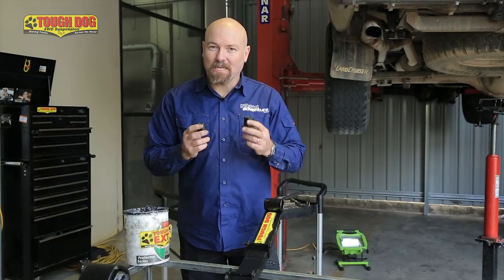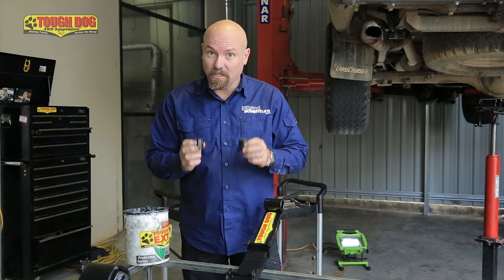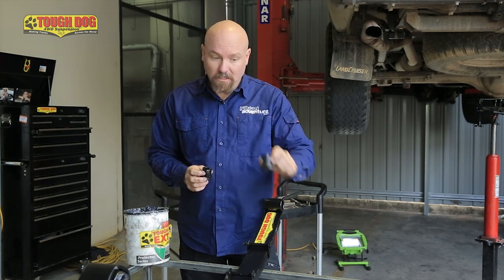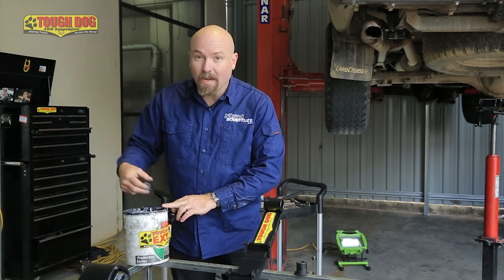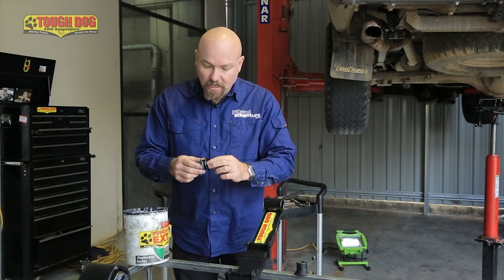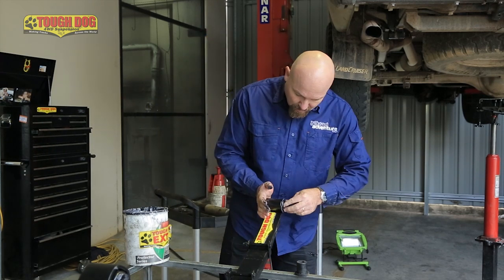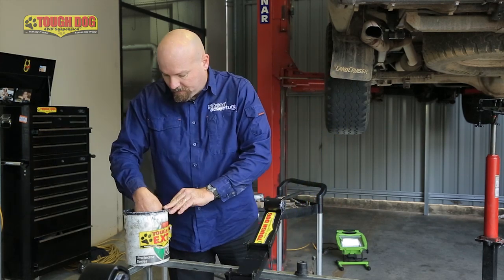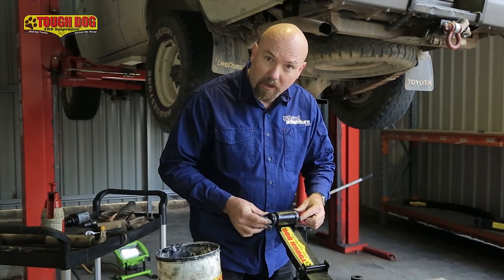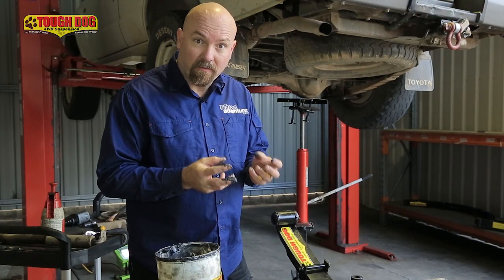There are two types of bushes we tend to use in the four-wheel drive industry for suspension: a rubber bush and a polyurethane bush. It's really important we use the right type of grease for each. With the rubber bush, we'd use a rubber-based grease. On this suspension, we're going to use the polyurethane bush so we can get a nice life cycle out of them, so I'm using a high-pressure grease here. Grease it up, make it all slippery and slimy, and slap it in there — you can't really have too much grease. The reason we don't use rubber grease on polyurethane bushes is because it would deteriorate the bush fairly quickly.